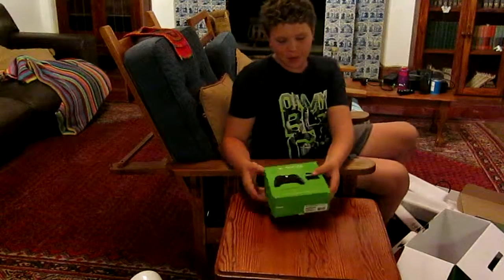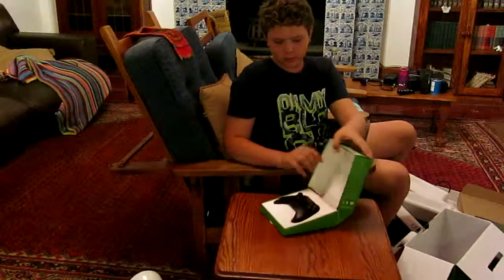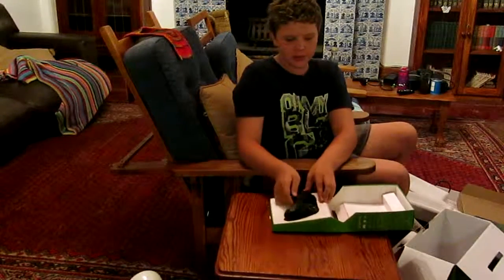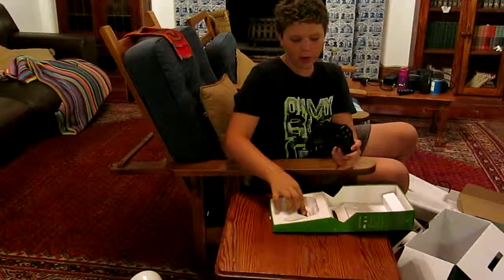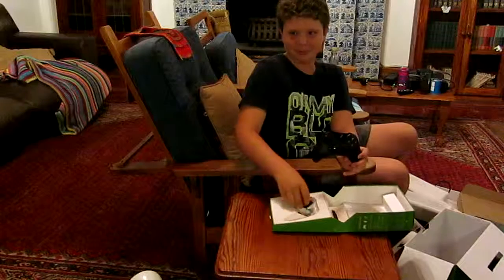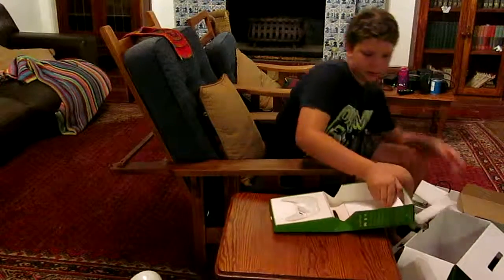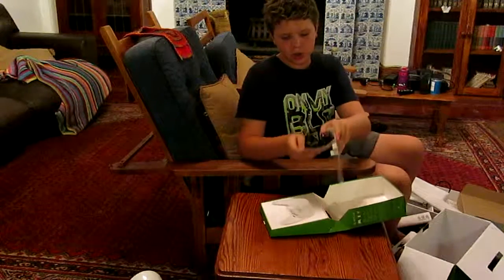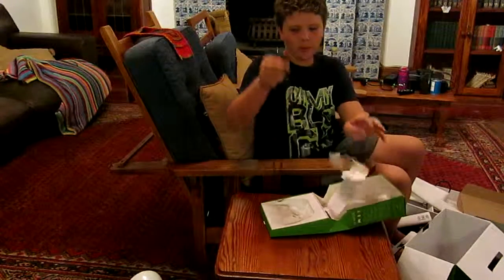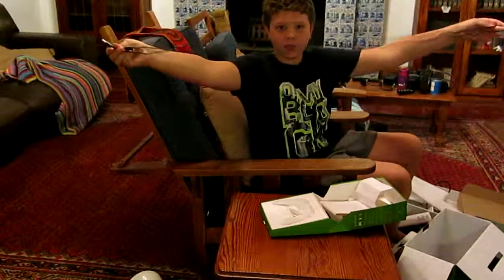Now we're going to be unboxing the Xbox One Play and Charge Kit. The first thing you see is going to be the Xbox One controller, followed by the battery. It has a very long charge cable if you want to charge it and play at a long distance, and this is folded in half.